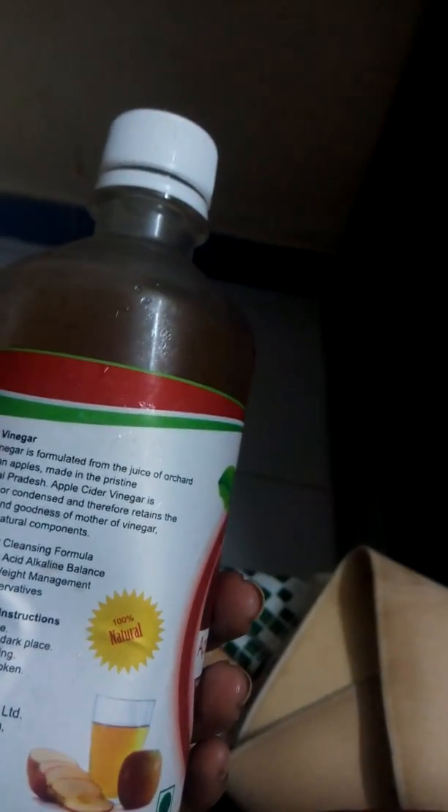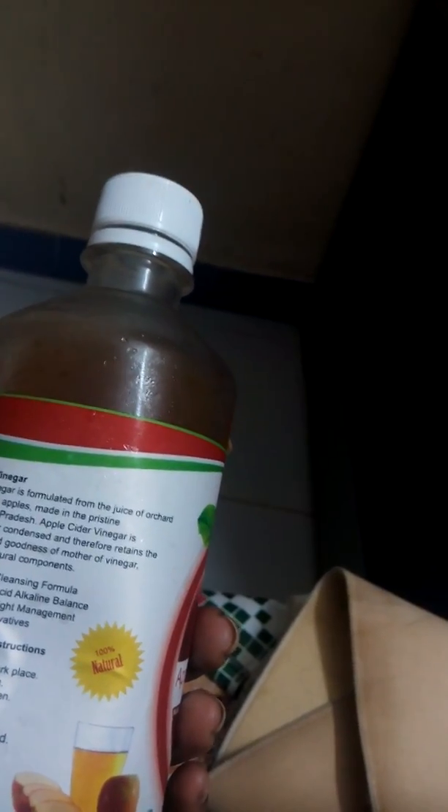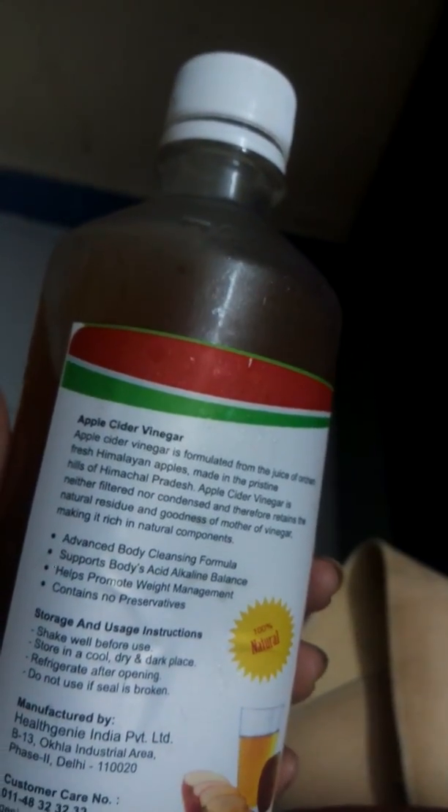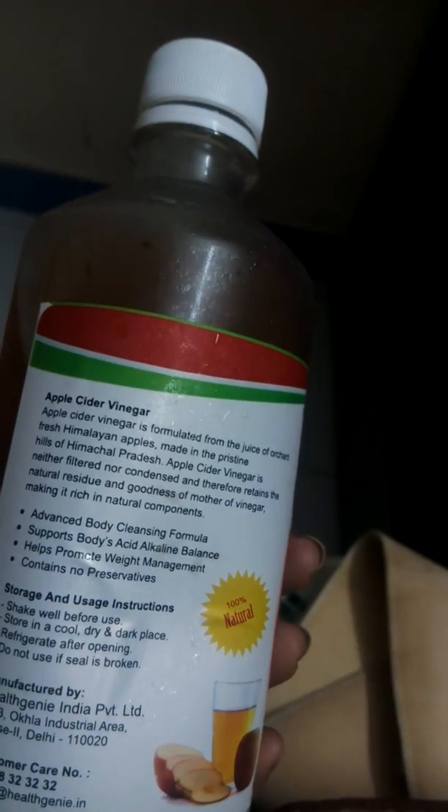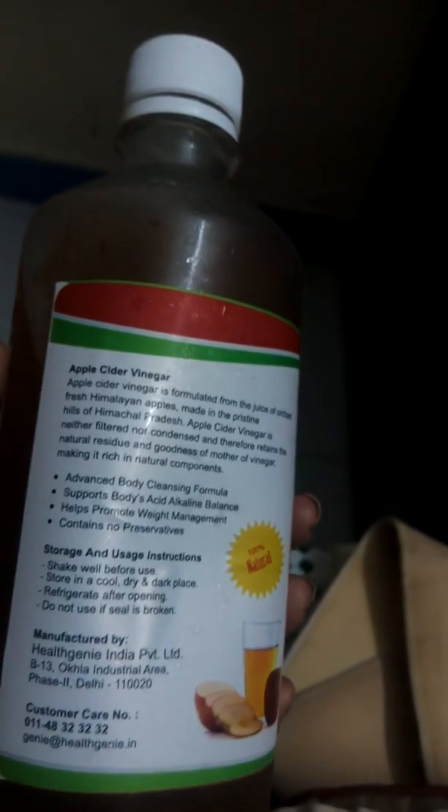Before showering, I apply this on my hair and leave it for 10 to 15 minutes, then wash it off. It makes my hair look amazingly straight and beautifully smooth.